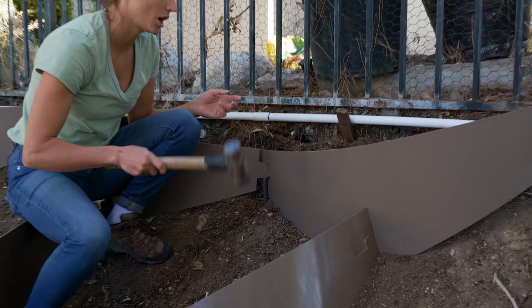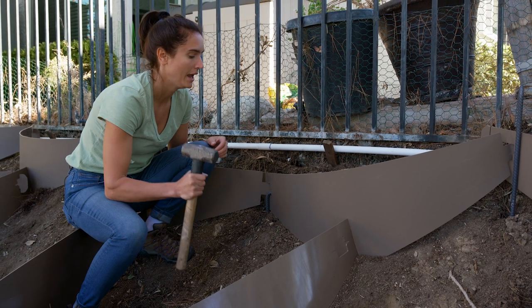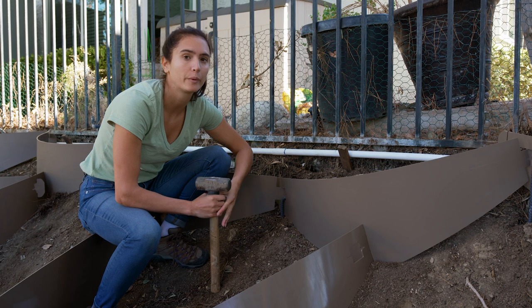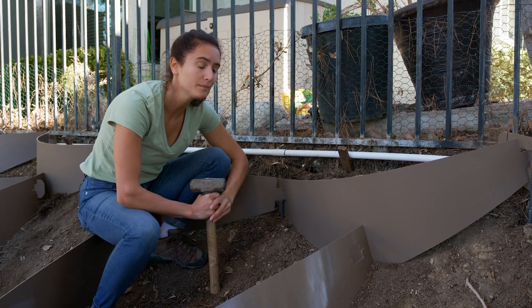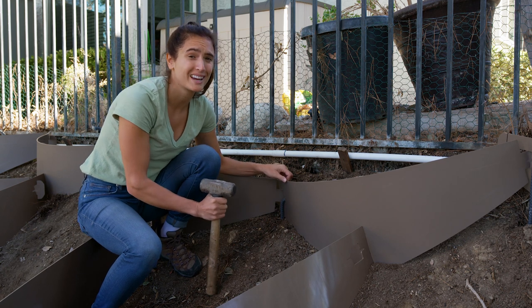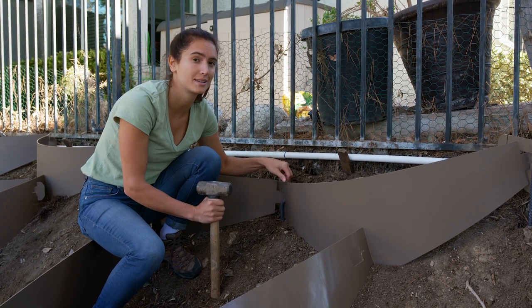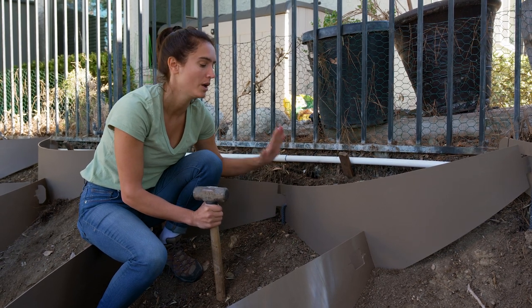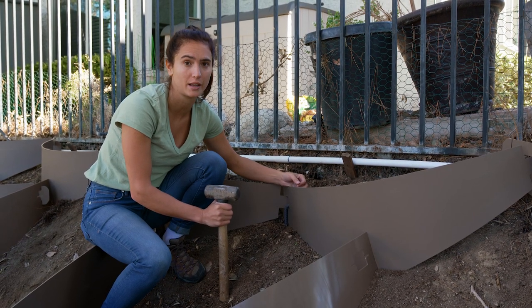Notice I did hit the dirt locker a few times with my mallet and this material is incredibly resilient. The dirt lockers are made with high-density polyethylene, so the material is really durable and can withstand temperatures as cold as negative 58 degrees and as hot as 160 degrees — they will not crack due to the elements.